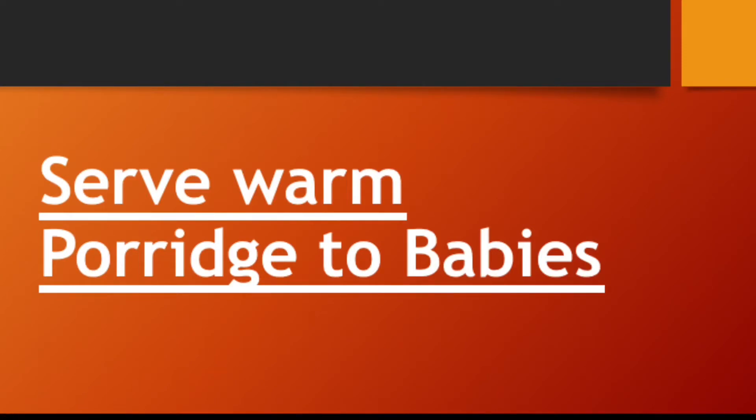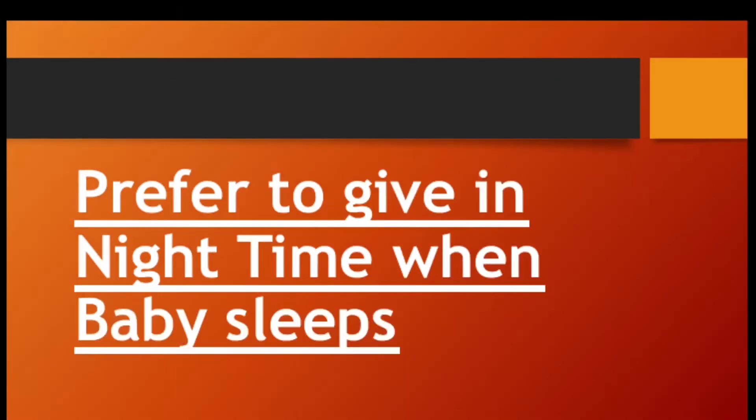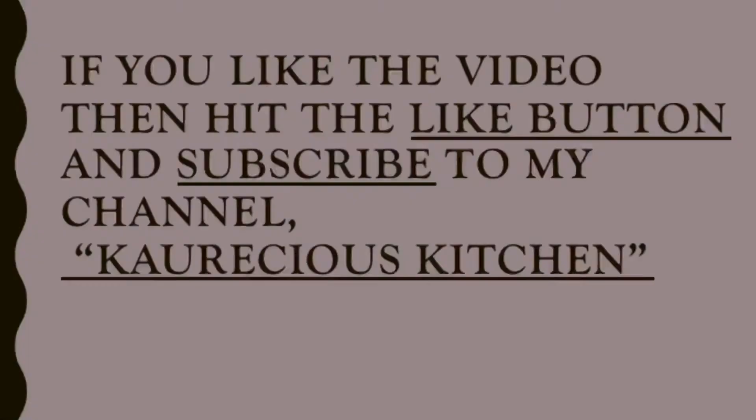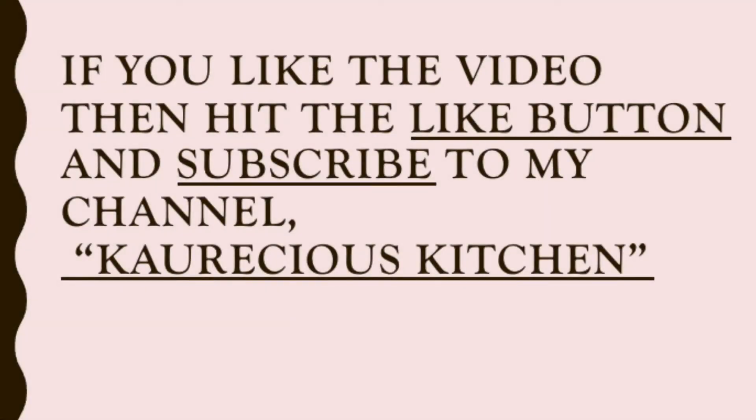Serve this sheera warm to your babies, otherwise its effect will be finished. Prefer to give it at night time — when your baby is sleeping, it will be more effective. If you like the video, then hit the like button and subscribe to my channel, Koreshia's Kitchen.